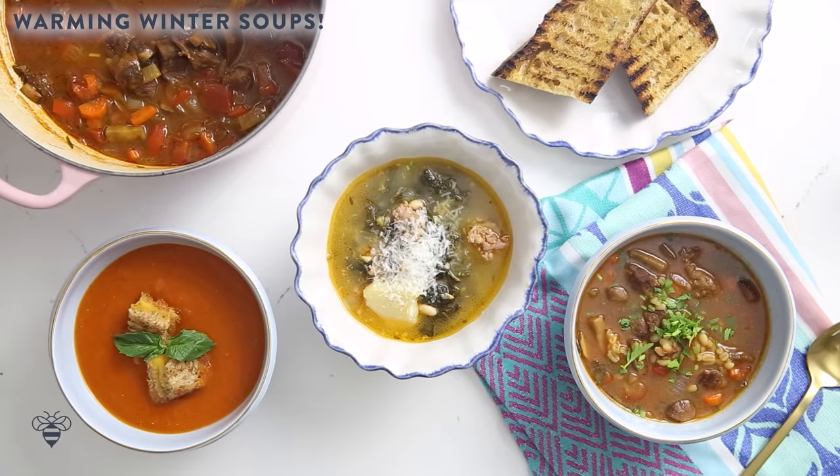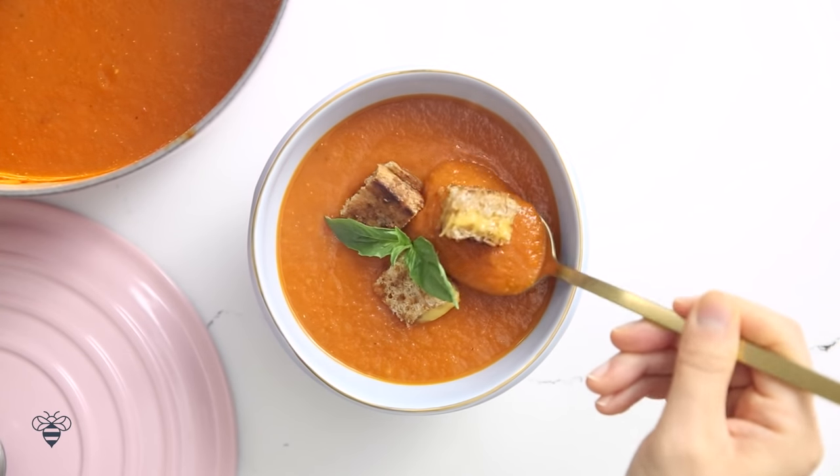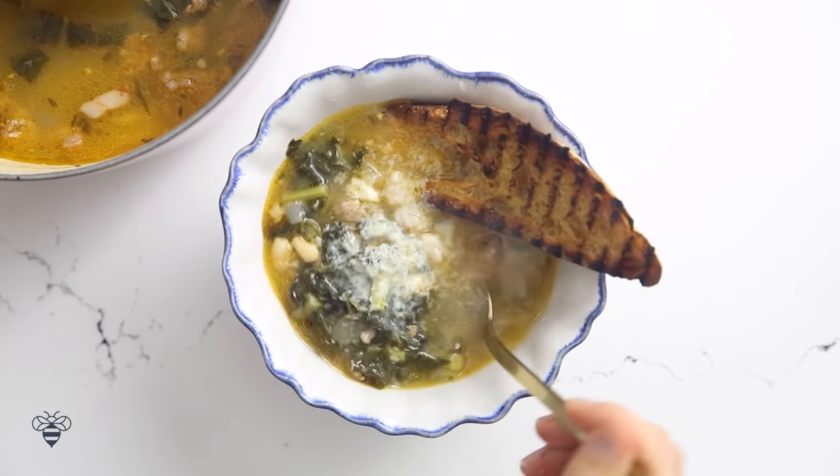Hey Busy Bees! We are in the thick of winter and here in Northern California it's been raining and freezing. So I thought we should make some colorful but warming and cheery winter soup to warm us up. I'm making my favorite, the roasted tomato basil soup. And then the second one I'm doing a kale white bean potato soup that's hearty and so good.